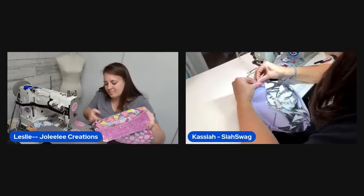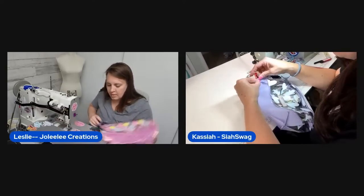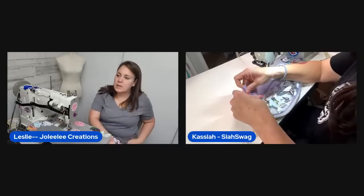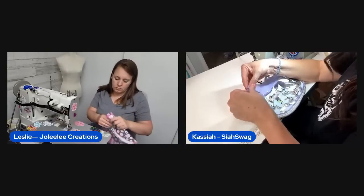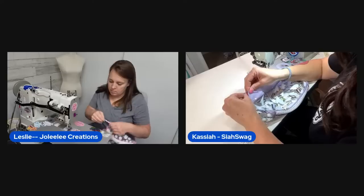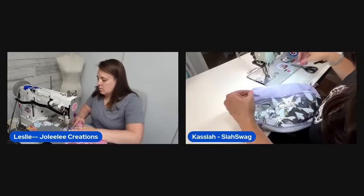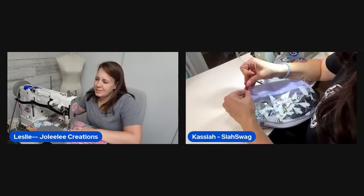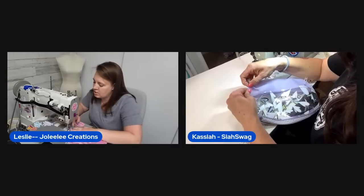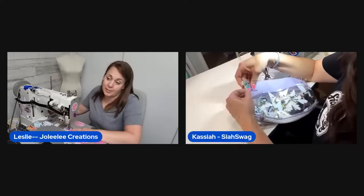Time to sew everything together. One host is still working on her darts and is having trouble — the thickness of the zipper tabs keeps getting kicked out. She also reflects on dart technique: you sew from the open part all the way to the cut edge, not stopping before.